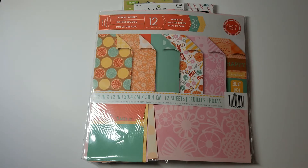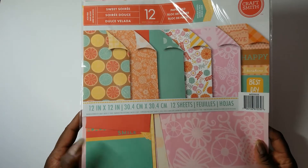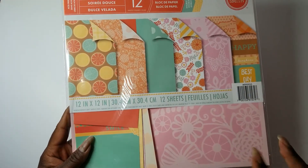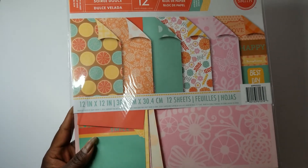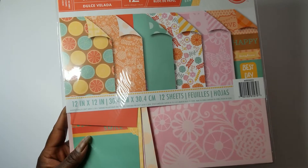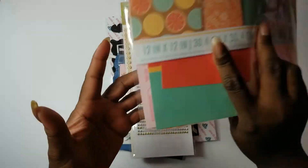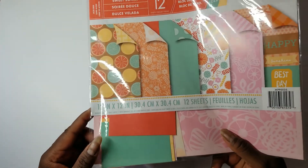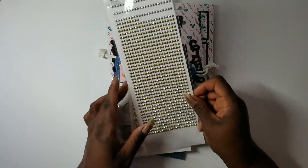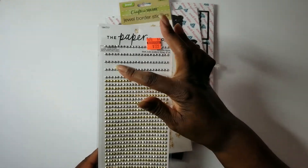All right everybody, I'm back and I have a few projects that I have completed. Out of the paper, I have one 12 by 12 sheet left — there were 12 sheets of 12 by 12 in here. I also have about seven pieces that are 4 by 12 that I'll probably make some cards with — slimlines or 4 by 4s or 3 by 3s — and one that's 8 by 12, plus a couple other little scrappy pieces. I pretty much killed it, and I will use the rest. I also used this Paper Studio bling that I got on clearance at Hobby Lobby, using several rows of gold.